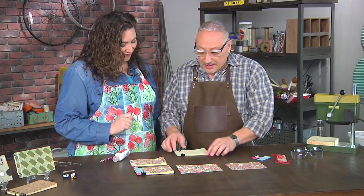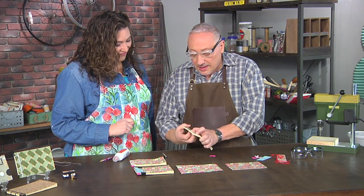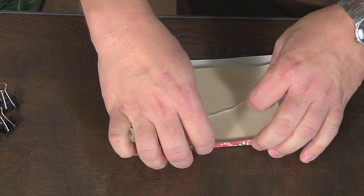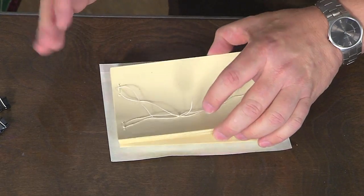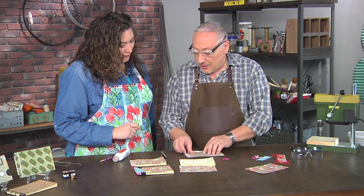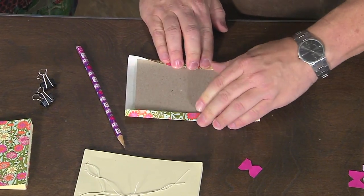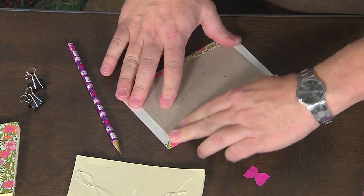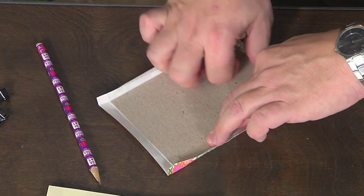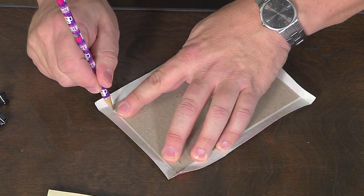Don't worry about the tails. The next thing we want to do is get a cover made. Traditionally, you would lay the whole book block on a piece of paper, fold it up around the edges, and take it off. I was making a lot of these as gifts so it was easy to just create a template out of cardboard — it could be an old cereal box. All I'm doing is folding up over it to get my score lines, then using scissors to cut off the corners.